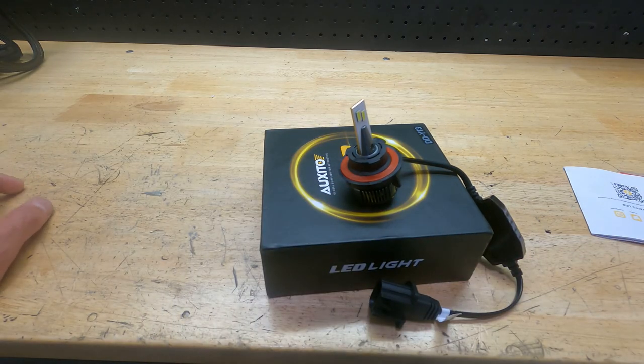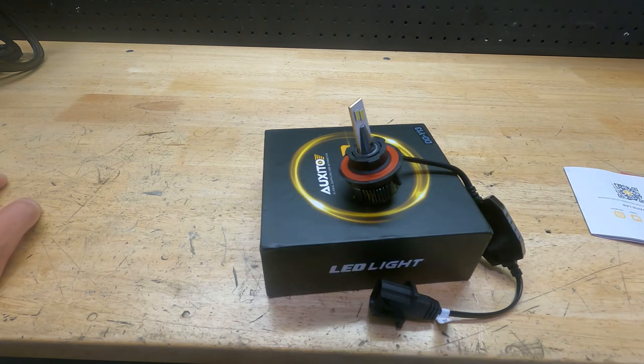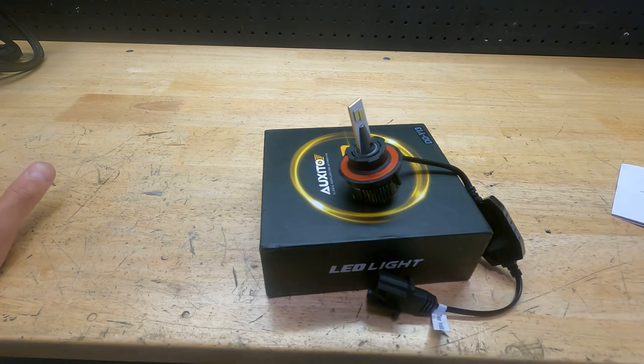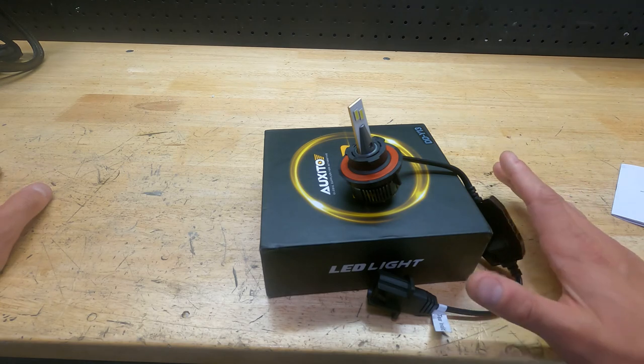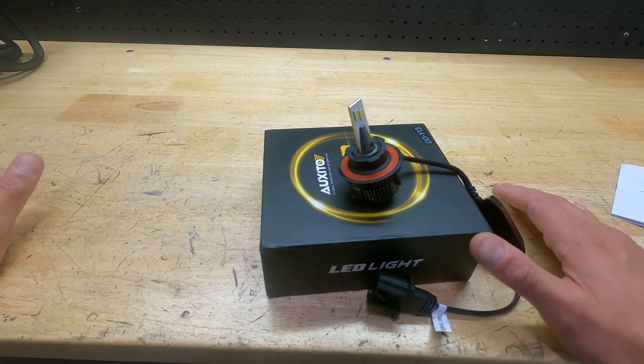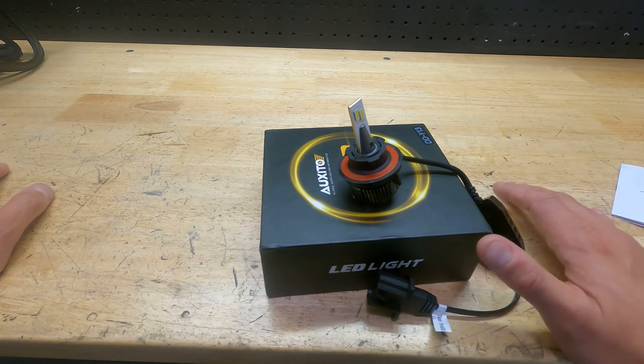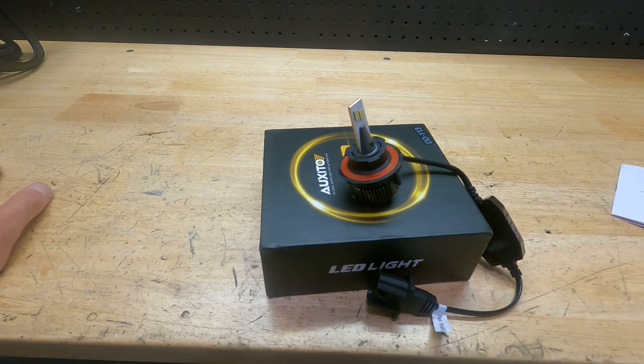This ensures the lamps plug in with no radio interference. CAN bus is a robust vehicle bus standard designed to allow microcontrollers and devices to communicate with each other's applications without a host computer. Although it is CAN bus ready, you still probably are going to need a resistor kit, primarily because the LED bulbs have lower resistance and it will appear as a bulb-out problem. The CAN bus error-ready feature allows the vehicle to accept it and transmit to the computer systems.